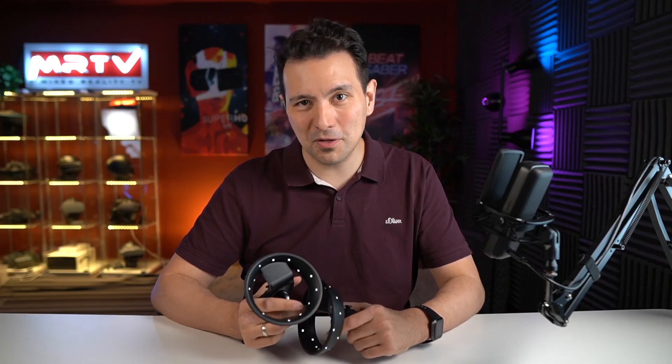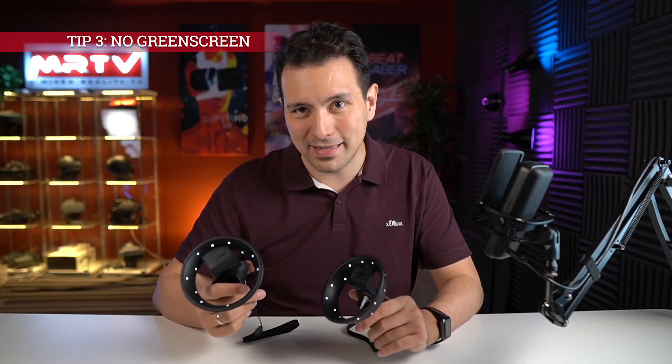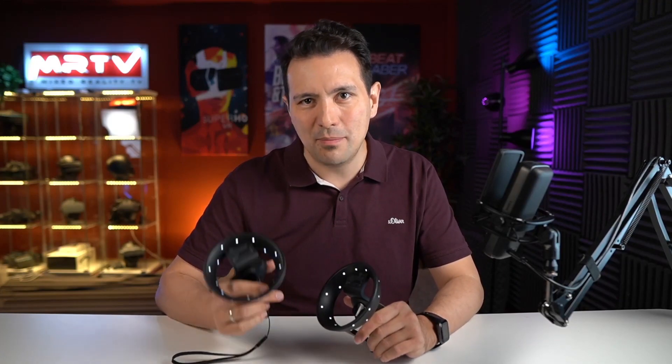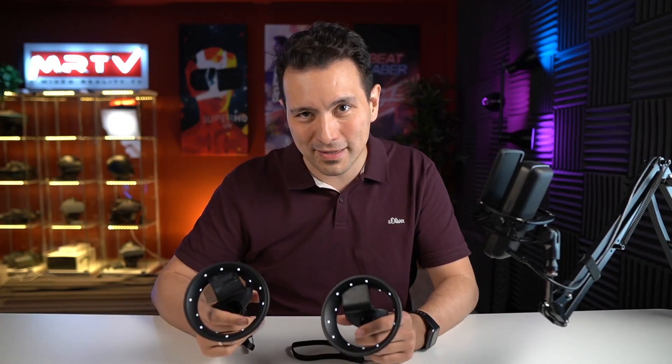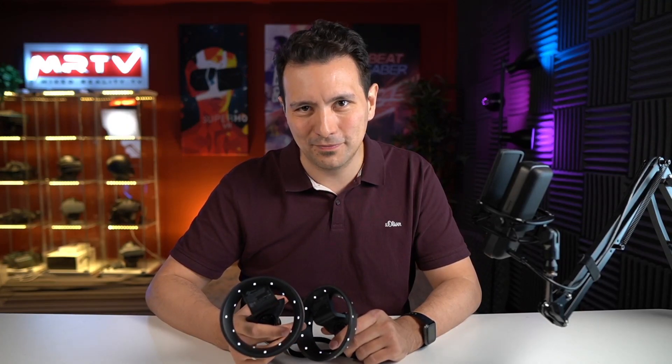Tip three also applies to all inside-out tracked headsets: your environment should not be a uniform color. For example, in a green screen room where everything around is green, that's a problem, because the cameras need some points of reference to make the inside-out tracking of the headset itself work. The controller tracking would still work, but if you cannot move around anymore because the headset itself cannot track itself, that is of course a big problem too.